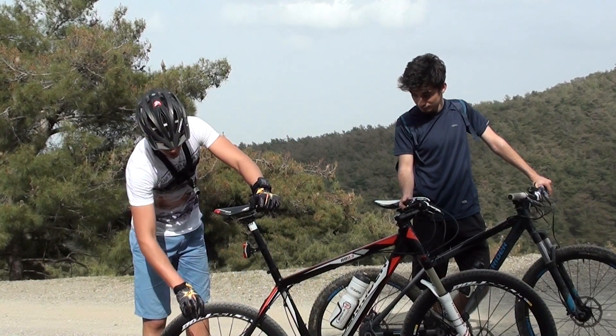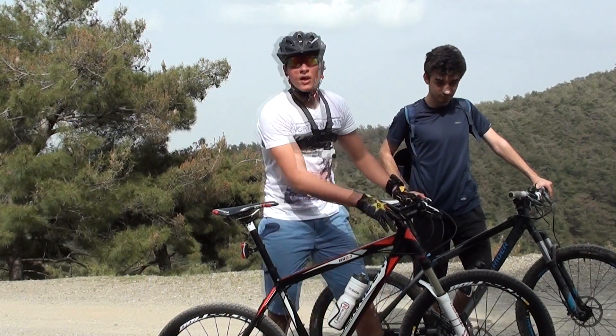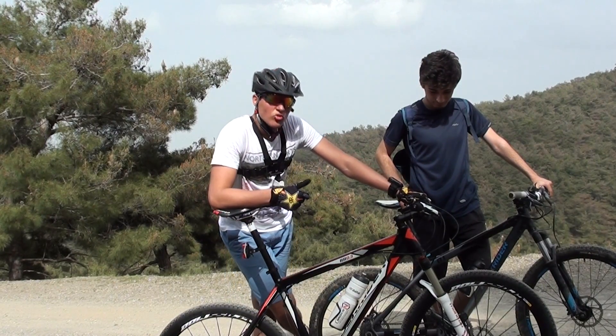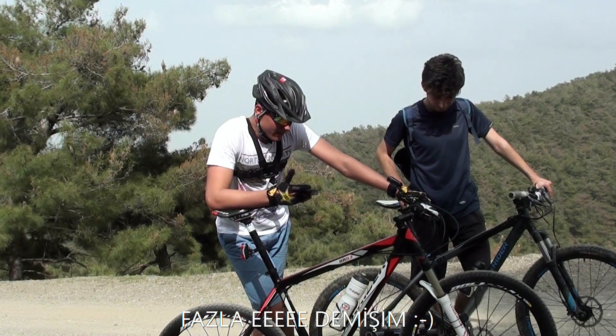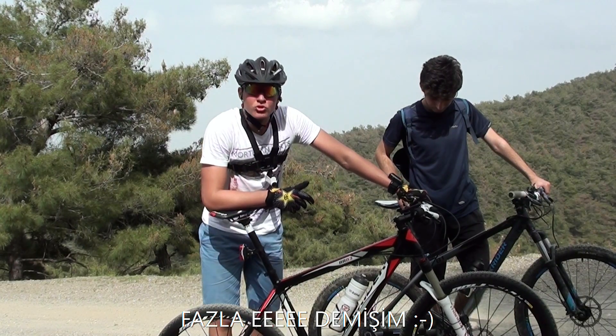Son olarak, bisikletimizin jant köpeklerini kontrol ediyoruz, bir boşluk var mı yok mu. Vites ayarları ya da jant köpekleri çok sıkıntı değildir, onları herhangi bir tamirhanede yaptırabilirsiniz. Çizikler gözünüze takılırsa da sıkıntı yok. Önemli hususlar bunlardır.